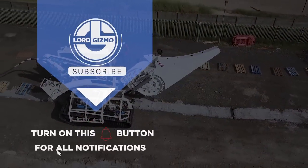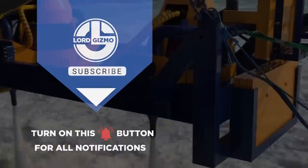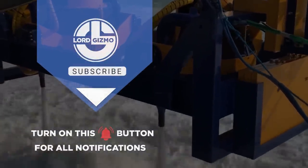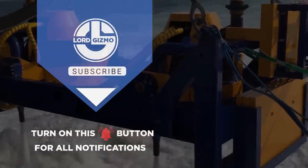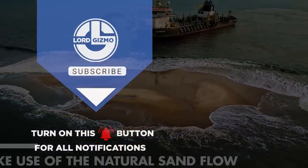Hey guys, thanks for watching. If you liked this video, make sure you check out one of these too for more cool machinery. Feel free to like and subscribe — we always appreciate it. And with that, we'll see you next time. Bye.